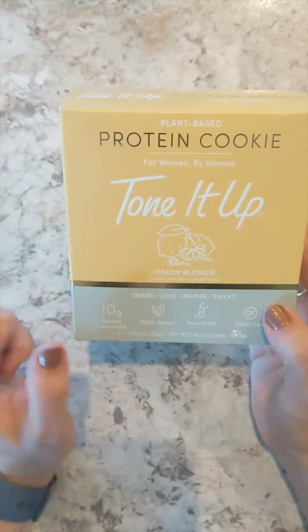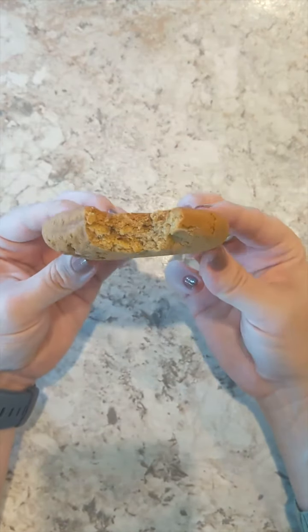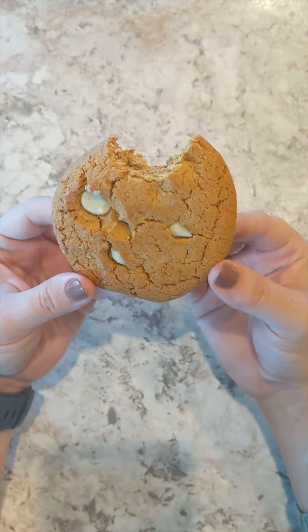This is the lemon blondie flavor. This is very good. It's a little dry. I mean, you can certainly tell it's a protein product. It's got that little bit of chalkiness to it, but overall really not bad at all.